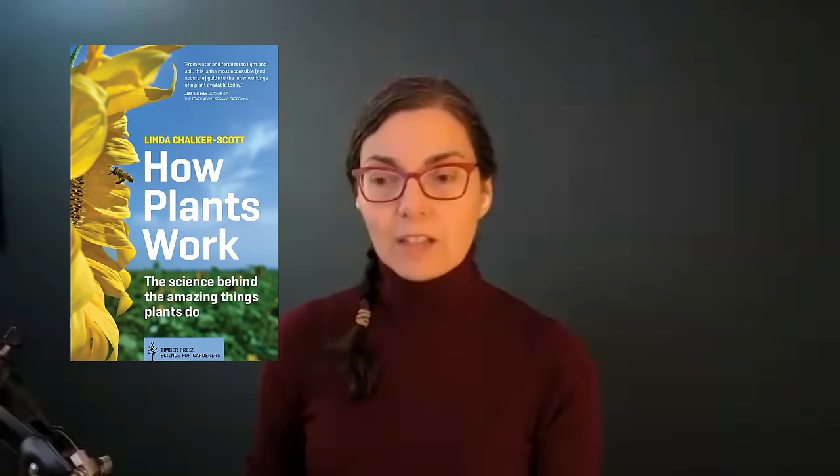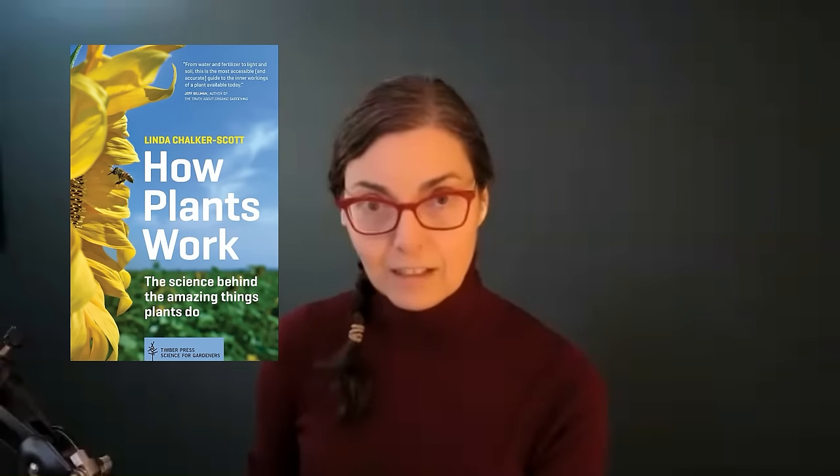My guest today is Linda Chalker-Scott. She's a professor of horticulture at Washington State University and the award-winning author of six books, one of them being a favorite — 'How Plants Work: The Science Behind the Amazing Things That Plants Do.' We'll chat with Linda in just a moment, and at the end of the show we also have another surprise guest.